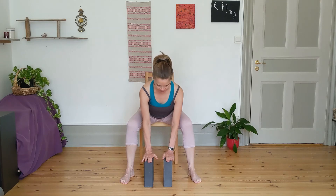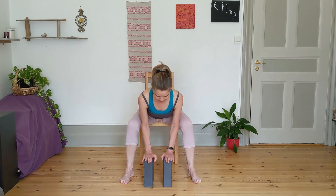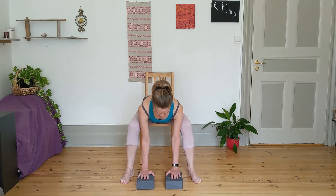Take the hands down to the blocks and keep the spine long through the crown of the head. You can stay in whatever position here is comfortable, reaching the spine long, feeling that opening in the hips, getting a sense of fluidity in your hips — with each inhale and exhale releasing a little bit more. If you want to release even more, you can take your flat back lower, maybe change the block position so you can go lower.